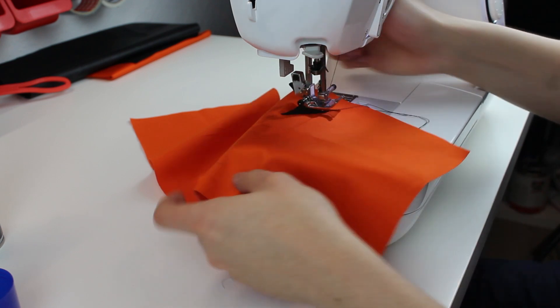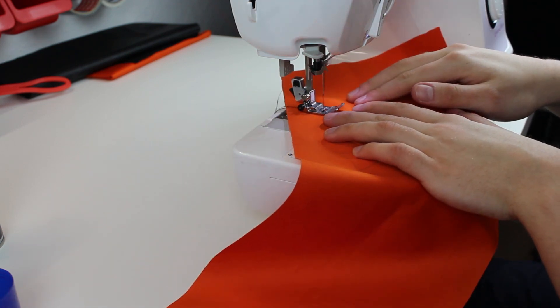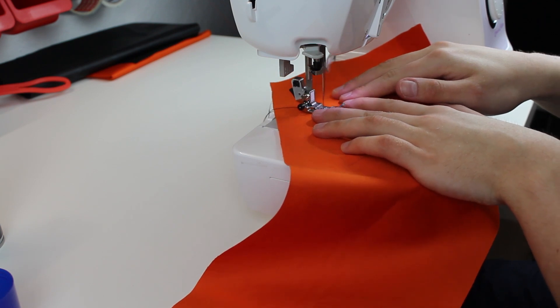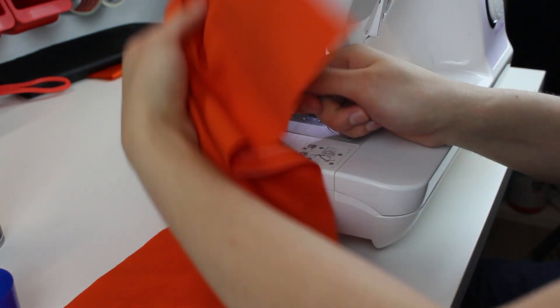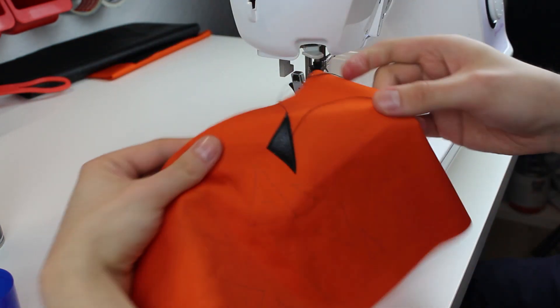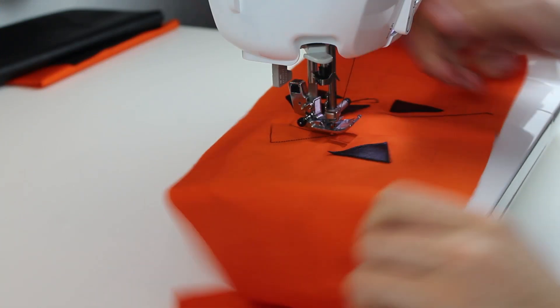Here I'm just sewing the triangles on. The first triangle is done, and here you can see me top stitching some of the other triangles.